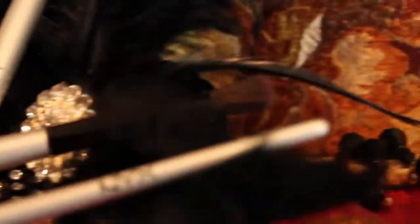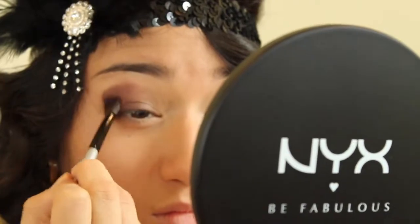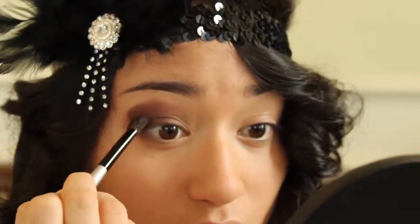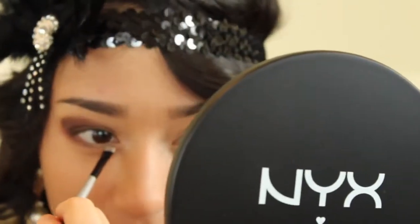Using a NYX blending brush and NYX's Nude Matte Shadow in Skinny Dip, apply this over the brown and give it a general fade on the inner part of your eye. Do not apply this all over your lid, but just create some more depth in your eye and apply it on your lower lash line.